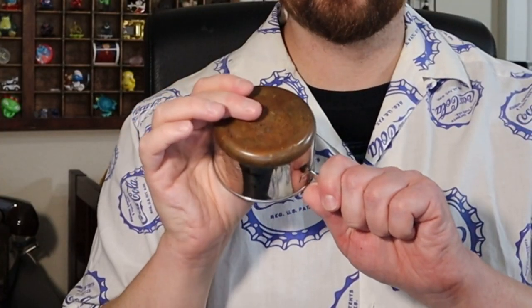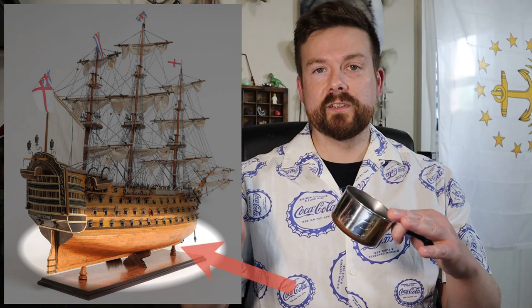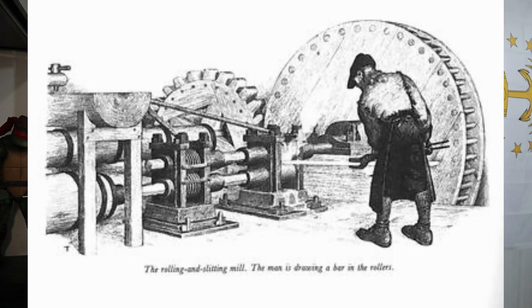You remember this dude? First name Paul, last name Revere — likes to ride horses, did some stuff. Revolutionary! Not many people know that he started North America's first copper rolling mill in Canton, Massachusetts. Here's a little photo of what it looked like. The mill rolled blocks of copper into sheets that were first mainly used on the bottom of ships to help seal the wood and increase the lifespan of the boat itself. Here's an old drawing of what those machines looked like.